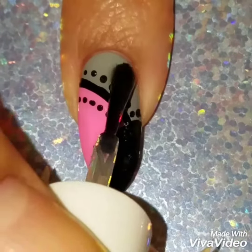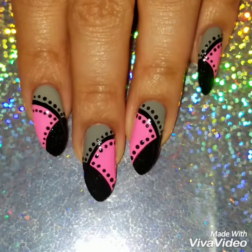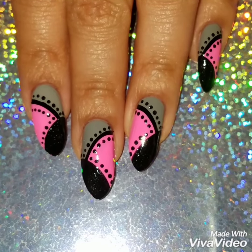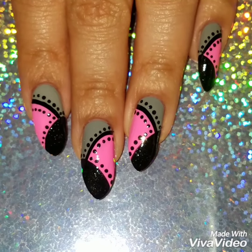Once I was done I applied a quick dry top coat. I hope I made this video really easy to follow — here's the finished look. If you like this video please give it a thumbs up, subscribe to my channel for updates on new videos, and check out my Instagram and my nails to see more of my nail art. Thanks so much for watching, see you next time.